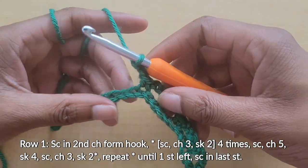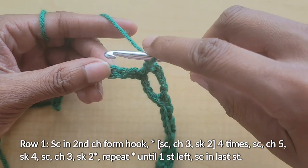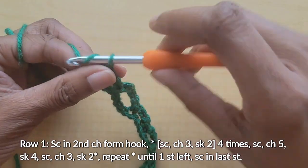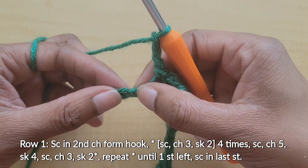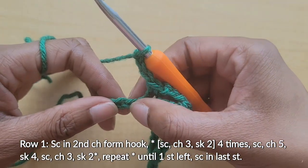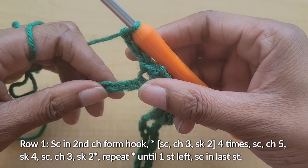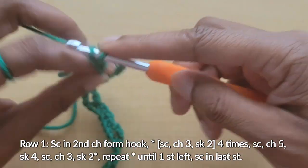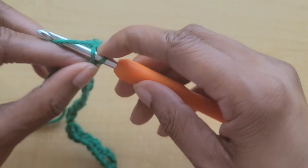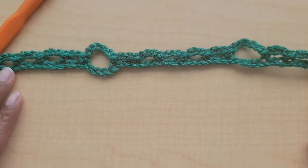We left off at the end of our repeating pattern — we skipped two — so now we start over: single crochet, chain three, skip two — four times. Single crochet chain three skip two — one, two, three. By the time you get to your third you'll only have one stitch left, and that's where we end the row with just a single crochet. That is row one — you can see these chain three spaces and these larger chain five spaces.